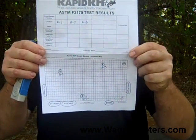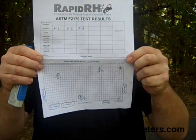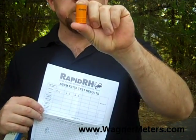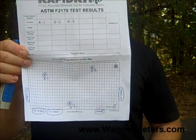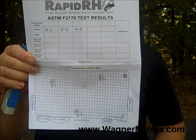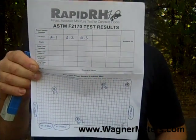With every single sensor and every single package that we send out, we include a recording sheet to be utilized for installing the Rapid RH. One of the things you'll see on every single Rapid RH sensor is the serial number. You need to document that serial number on this recording sheet, along with the dates and times when the product was installed.